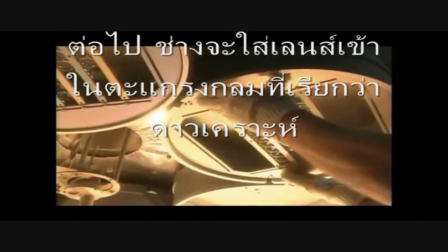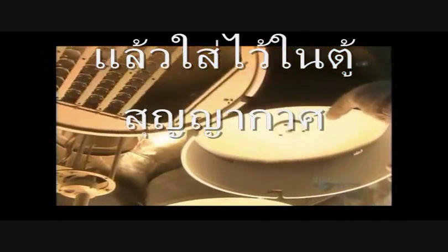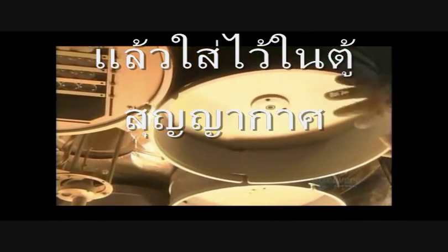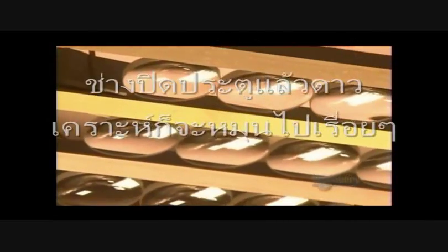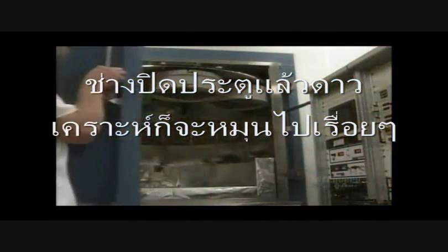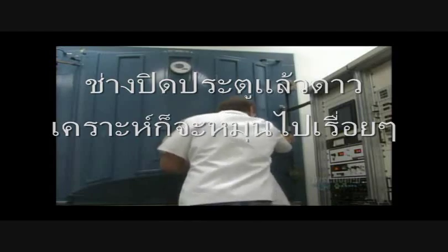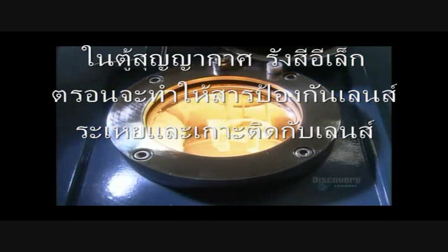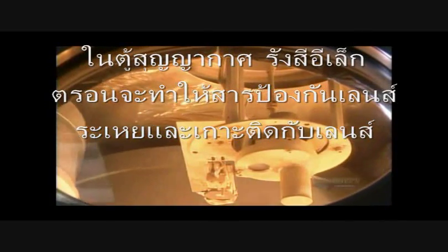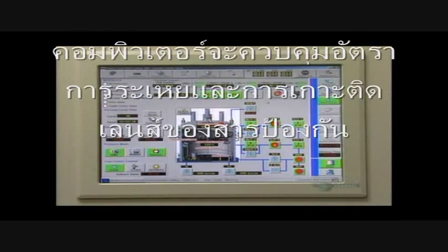Next, they group some lenses on round racks called planets — their universe is a vacuum chamber. The technician closes the door and the planets continue their orbit. Inside this vacuum, an electron beam evaporates coating materials. The vapor rises to give the lenses a protective coat, and a computer monitors the rate of evaporation and the coating.